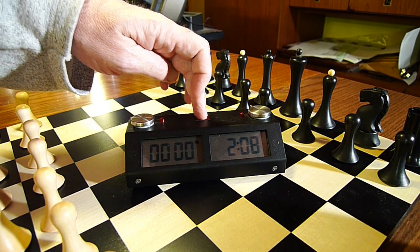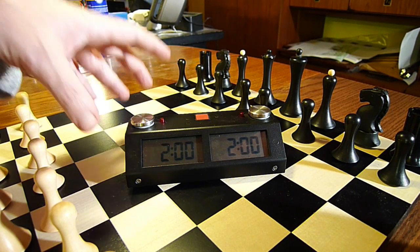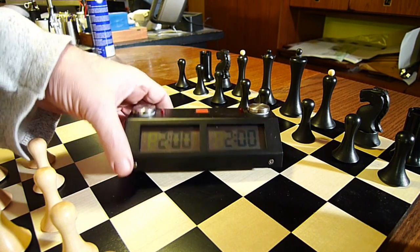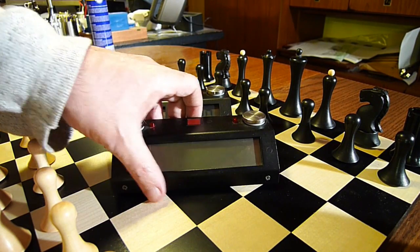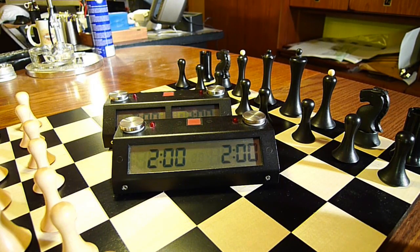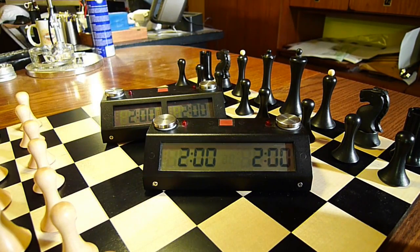We stop it with the press of the button and reset it with another press. This is my second favorite clock because of the easy operation. My most favorite clock is, if I report honestly, the old Kronos FX because it has a kind of nicer one-window display.